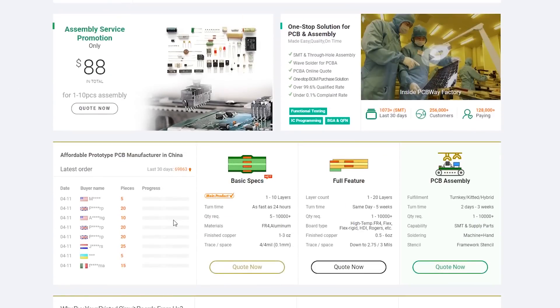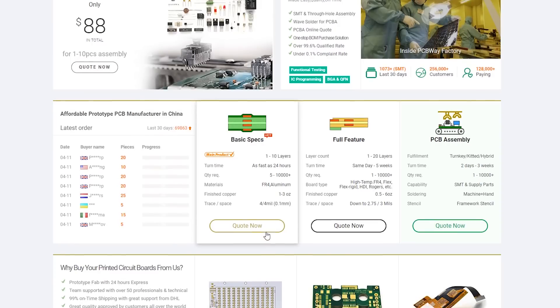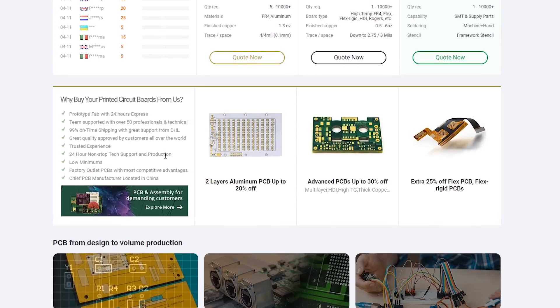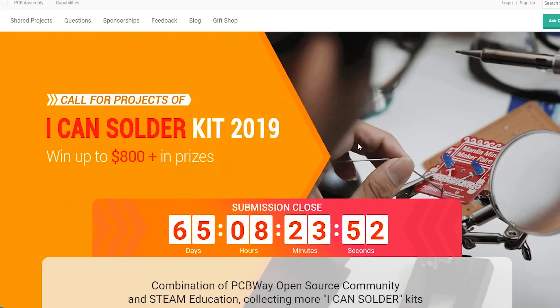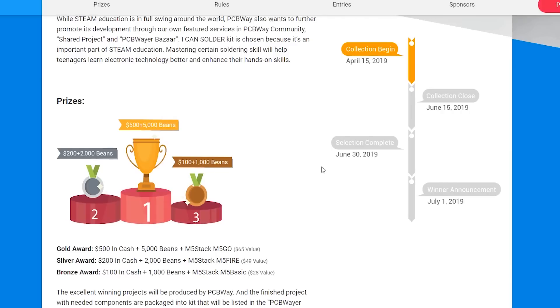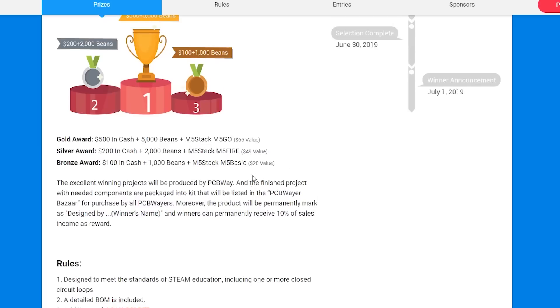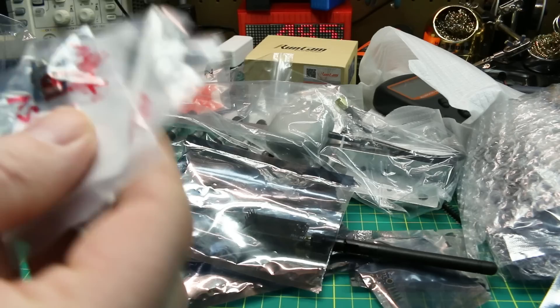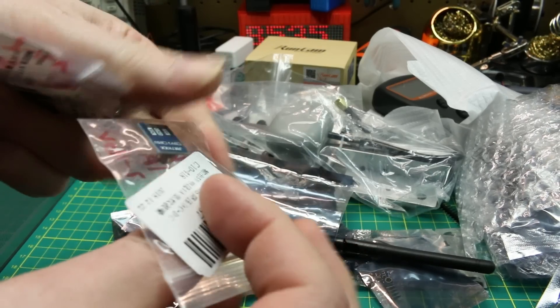Speaking of PCBs, make sure you check out PCBWay if you're into making your own circuit boards and designs. They will fabricate your circuit boards and send them to you at a very reasonable price, made to your specifications. Also check out their website — they're running a contest right now where you can win prizes and cash for your designs.